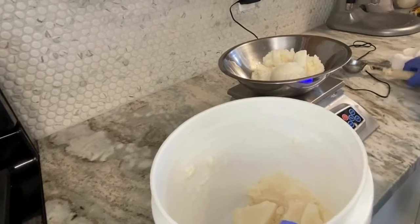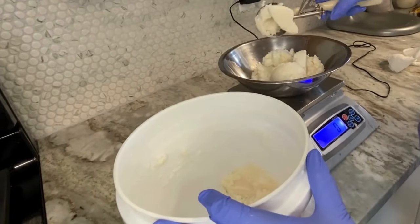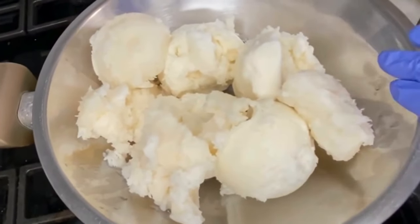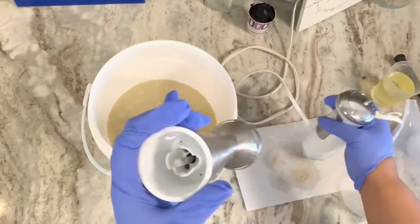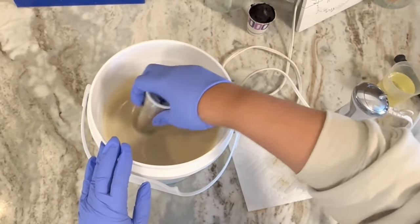We're going to set that to the side and work on measuring our solid butters and oils. I'm going to do the double boiler method with the solid butters, and now that it's all melted down I'm going to combine those two in a bucket and get it prepped for the lye water solution.